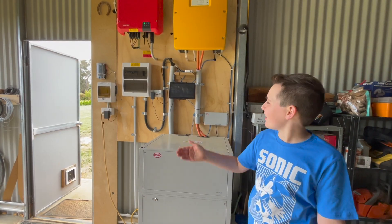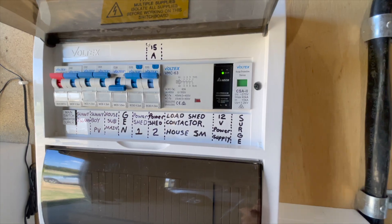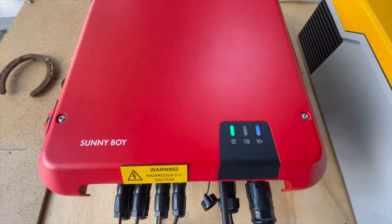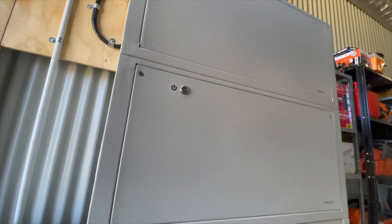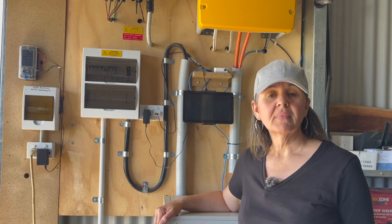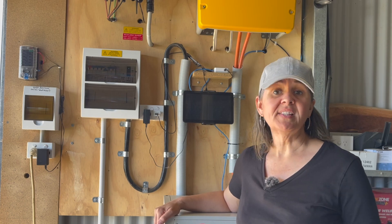Now Dad's going to show you through our solar system. We designed our system with the help of a local solar company and they came and did the entire installation for us: the six kilowatt constant, 12 kilowatt surge output battery inverter charger, as well as the single phase five kilowatt solar inverter. The BYD battery monitor allows us to keep an eye on the status of our batteries at all times. We also have a Honda backup generator. The best part about this system is that it's scalable, so as our energy needs increase we can just increase our system.